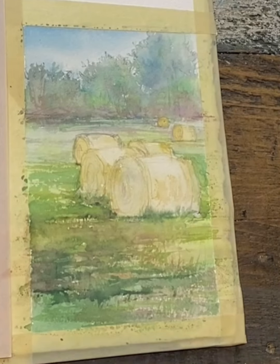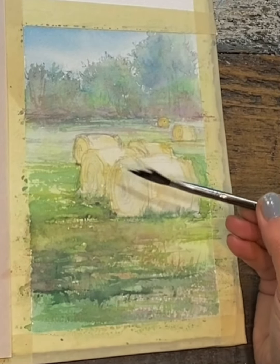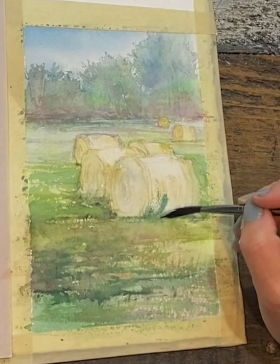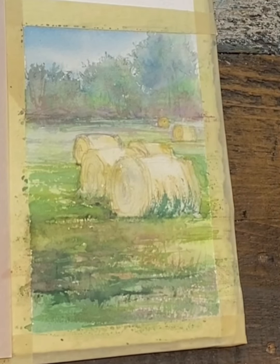I'm just wetting my brush a little bit, and I don't even have to splay the bristles, but you can if you want to, just to create that extra spontaneous kind of stroke. It was actually a rainy day when I was taking the pictures of these hay bales. What I've got on my brush is just a bit of Prussian blue and Hookers green dark, and I'm creating a little bit of cast shadow as well as a refracted color just up the edges of the bales.